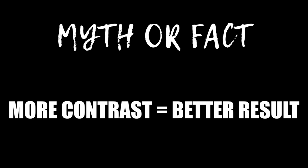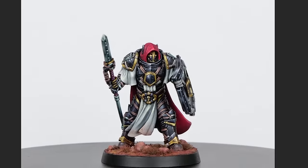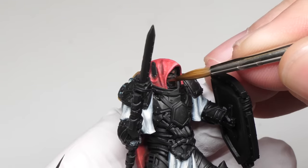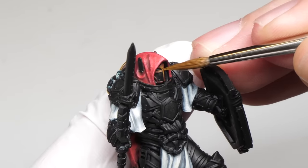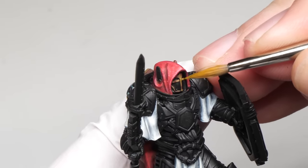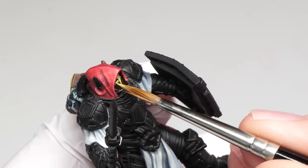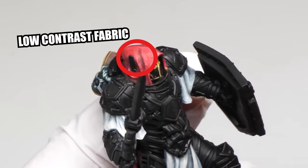Myth or fact: more contrast equals a better result. When people say you definitely gotta increase contrast, it usually means making the shades darker and the reflections lighter. And there are definitely people who will tell you that more contrast is always better. But just like flavor, contrast is a quality that miniatures have — it doesn't mean that it determines the quality. Some parts of your minis are better with more contrast and some not so much. Usually when you paint with high contrast, you wanna bring attention to that part or make it look reflective. But if you paint everything with high contrast, it'll all just look the same. Use it intentionally instead of everywhere all the time.